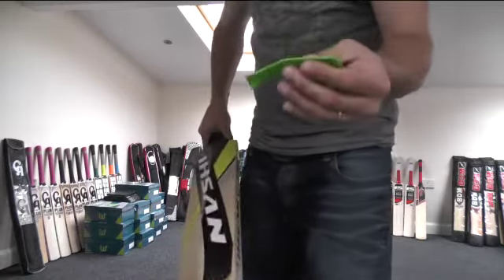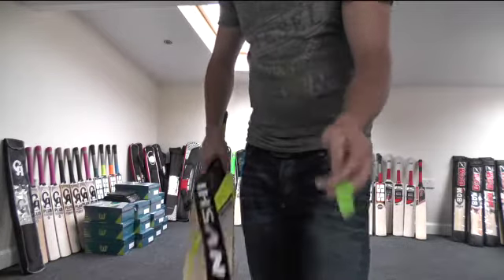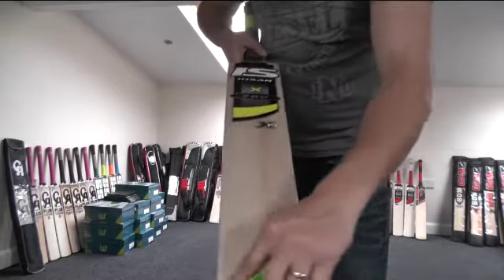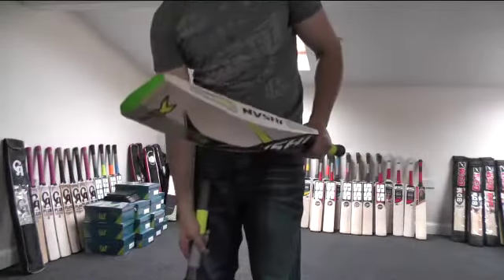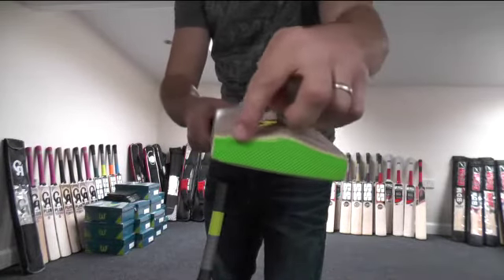I've removed the toe guard that came with the Assign cricket bat and I've fitted it with a new one. As you can see it fits properly all the way around. The issue that I found with the Assign cricket bats is that there was a gap, as you can see there, right around the top.